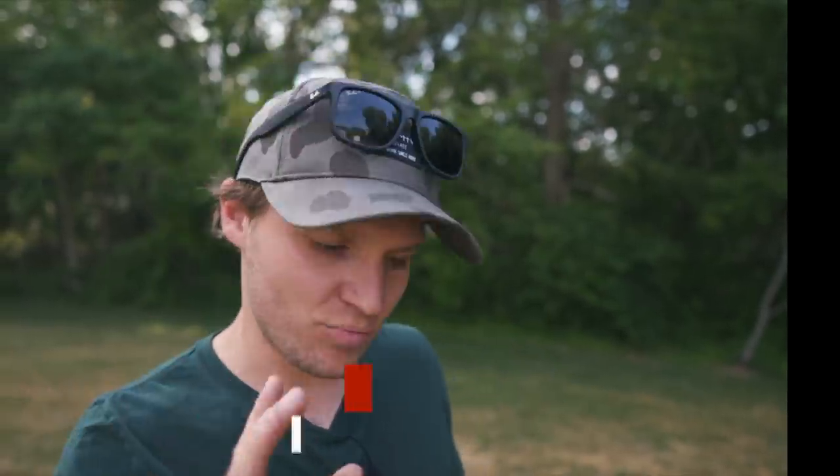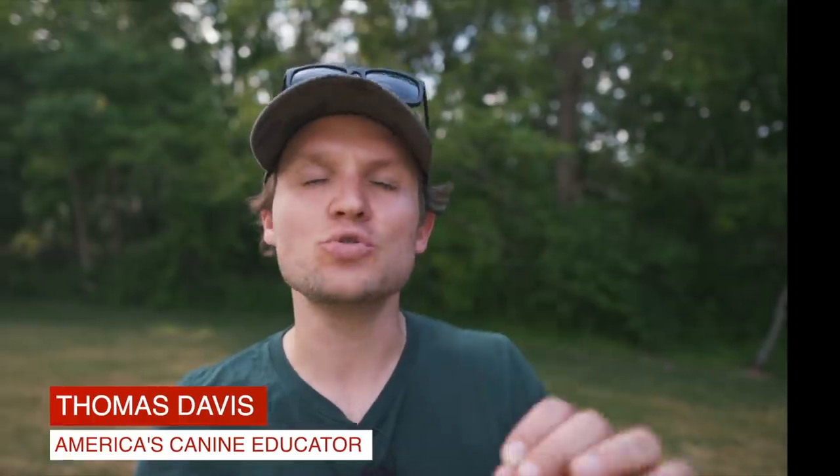Today we have a reactive German Shepherd. Jay is a new dog in our board and train program. Today I'm going to walk you through the significant difference between a dog that is reactive on the leash entirely because of the leash and a dog that actually has behavioral problems or potentially is aggressive with other dogs on the leash.